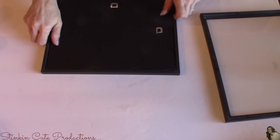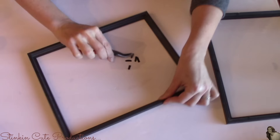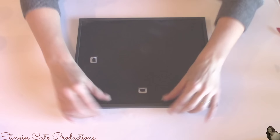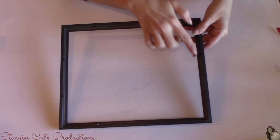For this second frame, I'm going to remove the cardboard insert, the glass, and the prongs. I'm going to set aside the cardboard insert because I'll be using it a bit later. For this last frame, I'm just going to open up the frame, set the cardboard insert aside with the other one, leave the prongs in this frame, and discard the glass because we don't need it.